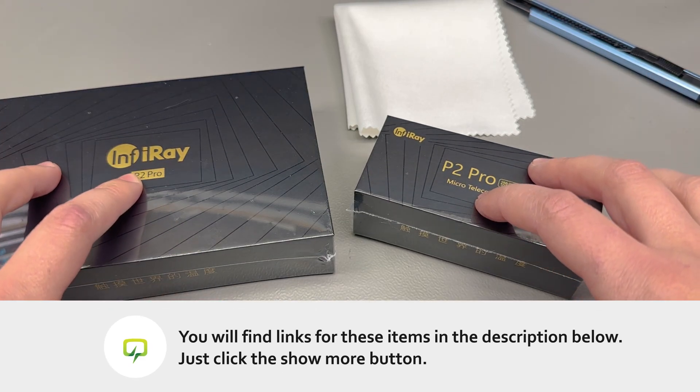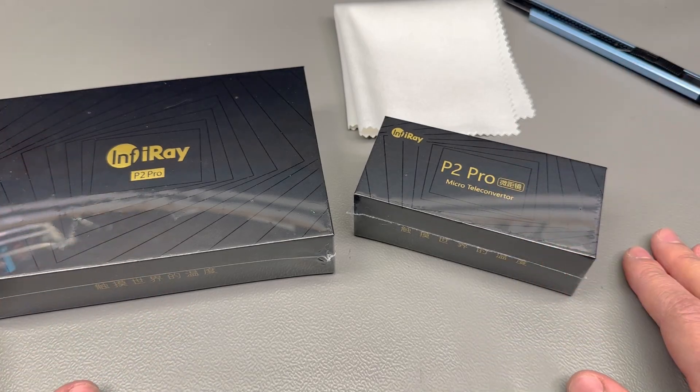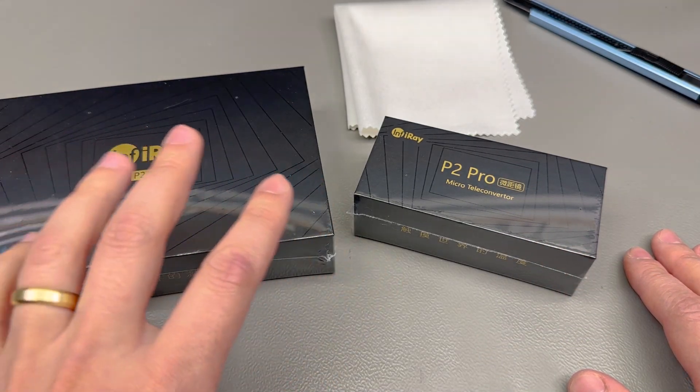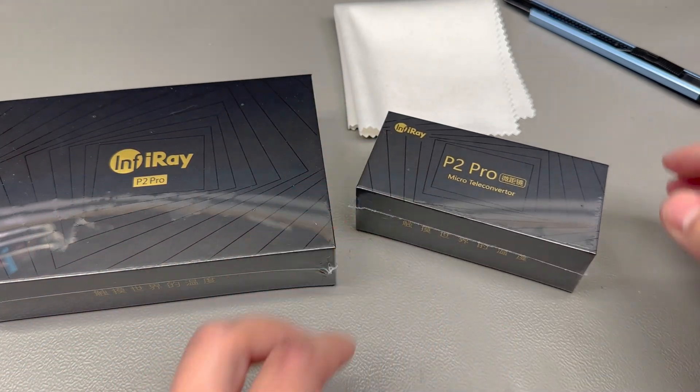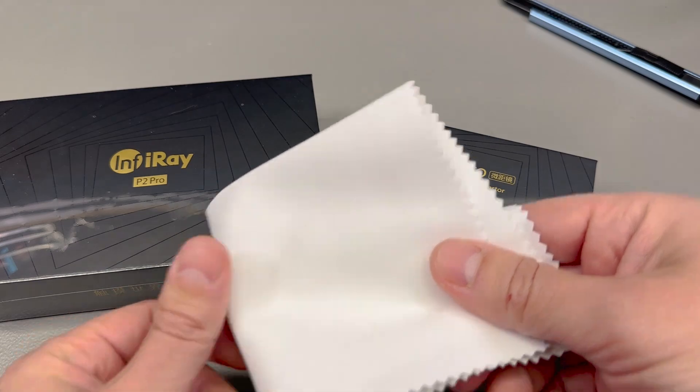I got this thermal camera shipped really nicely in a double padded box. These were the contents: a box for the camera, another one for the optional macro lens, and a nice microfiber cloth.